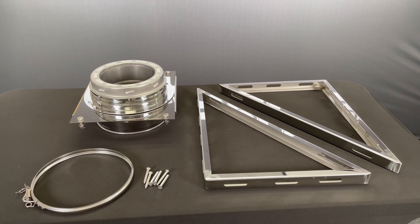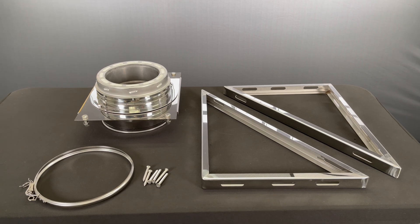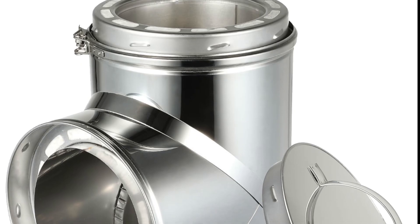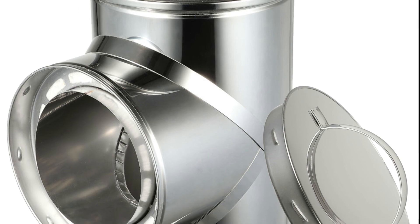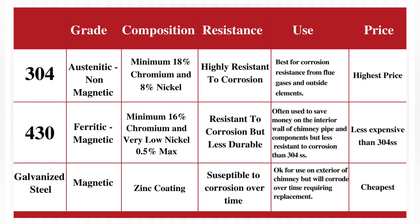This base wall support kit can support up to 50 feet of chimney pipe above the support. The top and bottom of the base support features our male and female twist-lock system for you to easily connect a T and clean-out cap, sold separately. The base wall support kit is made of 304 stainless steel for superior corrosion resistance.